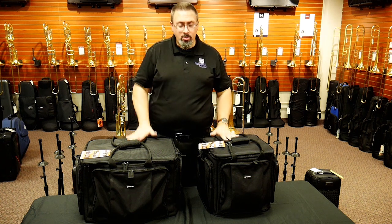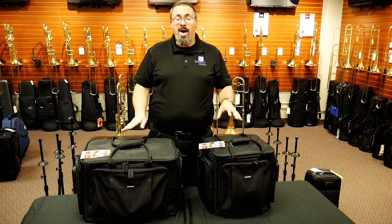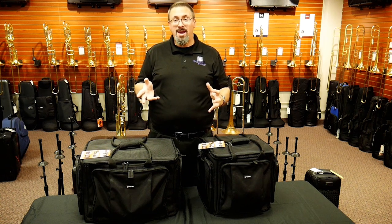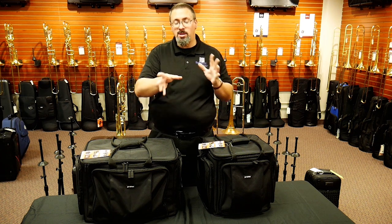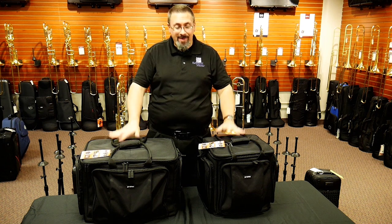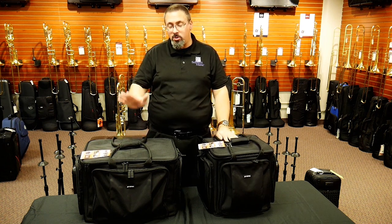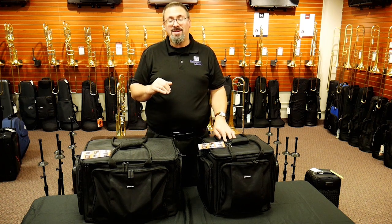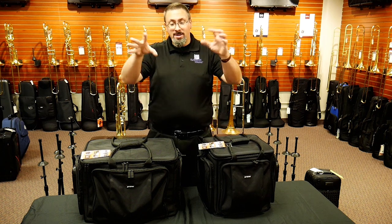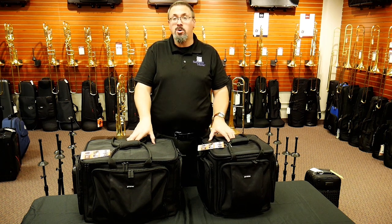ProTech — we know them from their cases as well as a number of other accessory offerings — has had another mute bag available in the past. For the price, I think it was a nicely constructed bag with some features. However, these new ones, specifically the M406 and M407, I think have some really nice features that put them a step above and give us a lot of options. So we're going to take a closer look at these mute bags.